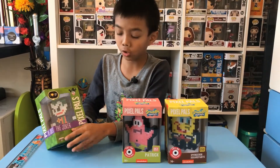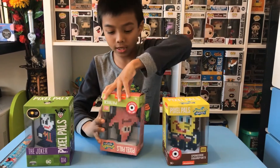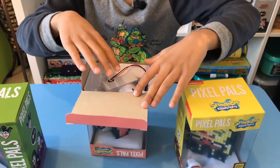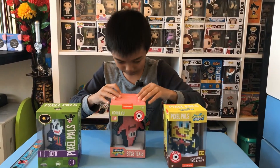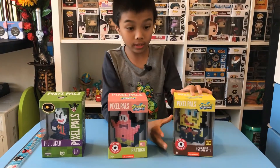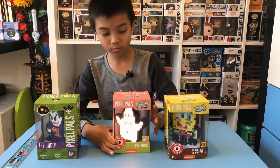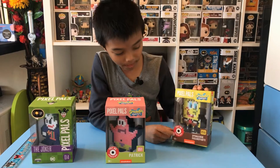It doesn't only show the button — at the back you can see that the battery is here. I'm not going to take it out because the box will be damaged. So this is what it looks like: the light for SpongeBob and the light for Patrick.